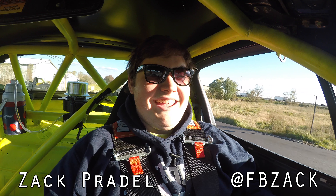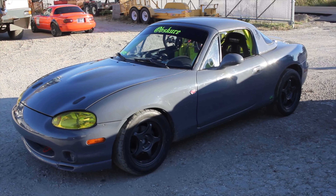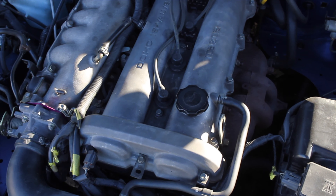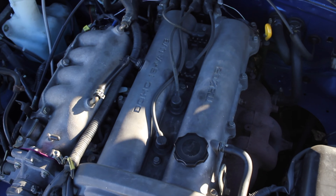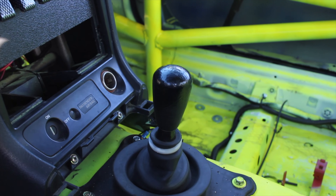All right, what's up guys, my name is Zach and today I'm driving a 1999 spec Miata. Up front is a 1.8 liter inline four and down below is a five speed manual transmission. If you want to read more of my thoughts, head on over to carmarshall.com/overdrive and also don't forget to watch this video in 4K.